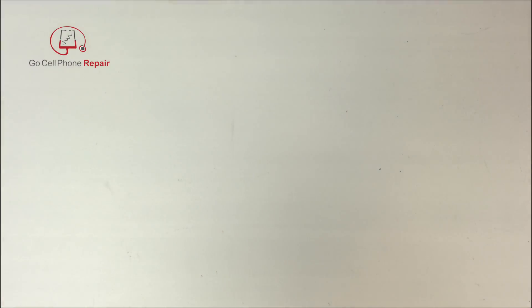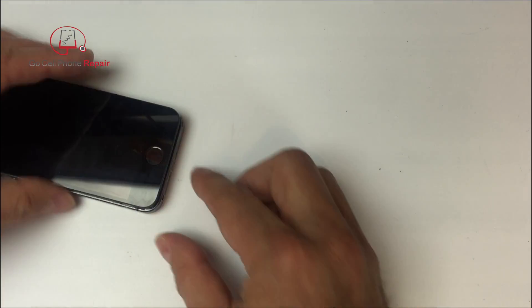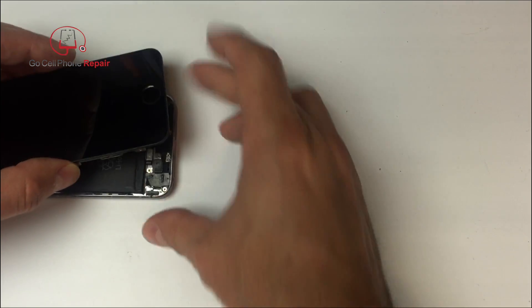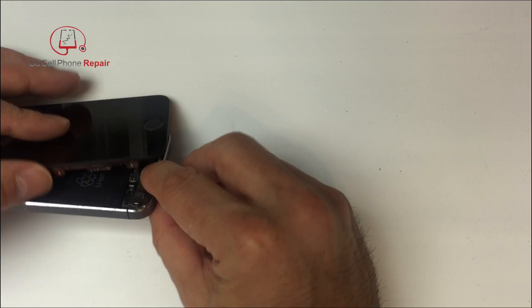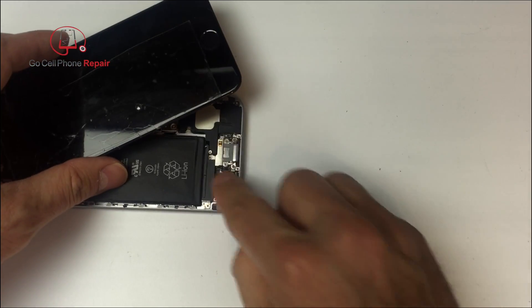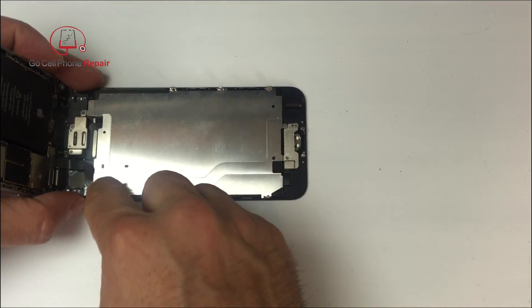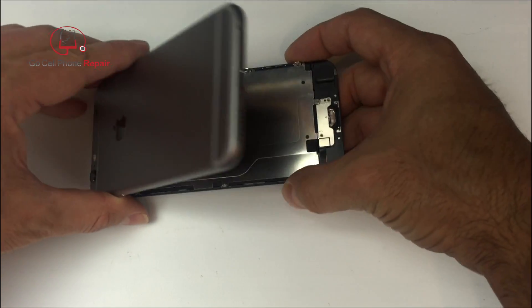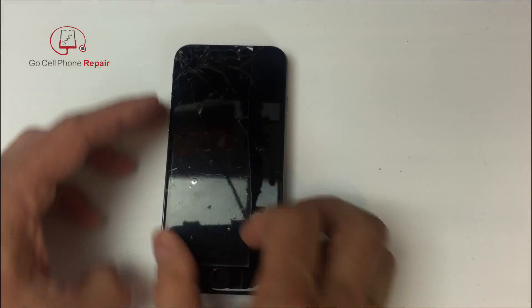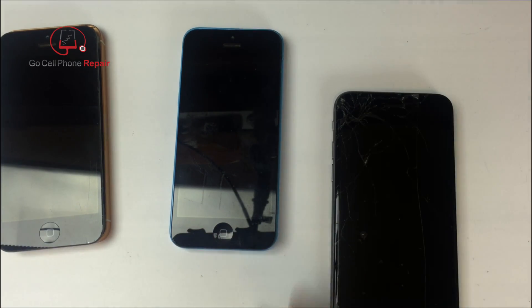If you've got an iPhone 5 or 5c it's going to work exactly the same way with those same two pins on the inside. The exception begins with the iPhone 5s, because instead of two contacts inside the screen it has a cable that runs between the fingerprint scanner and the charging port, so what I just showed you will not apply. And on the iPhone 6 the entire mechanism is different — the home button is integrated into a flexible cable that runs behind the metal plate directly into the logic board. So this diagnostic solution will not work from the 5s and up.